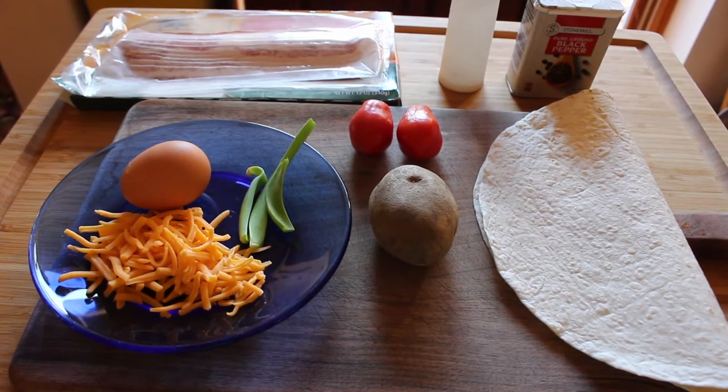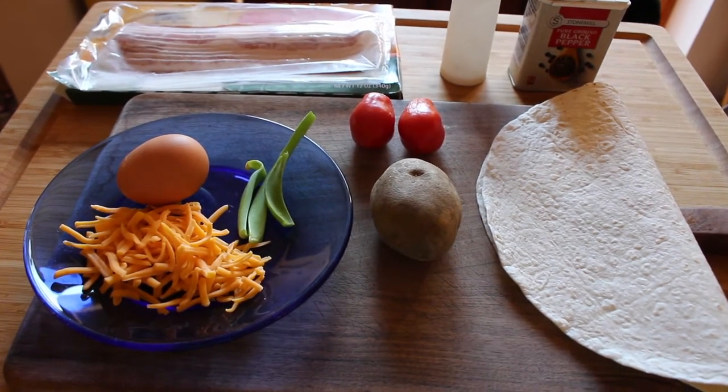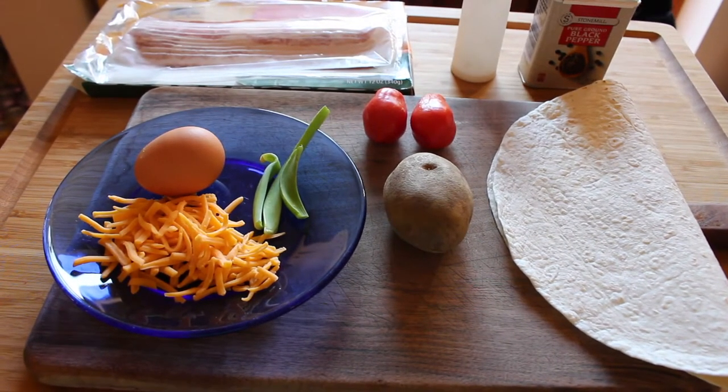You can put different things, you can substitute bacon for sausage or vegetables, you can put other things in, you can have different kinds of cheeses. This is just a framework for a meal that can be customized to your liking.